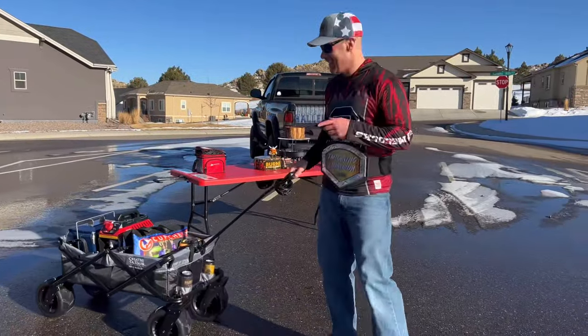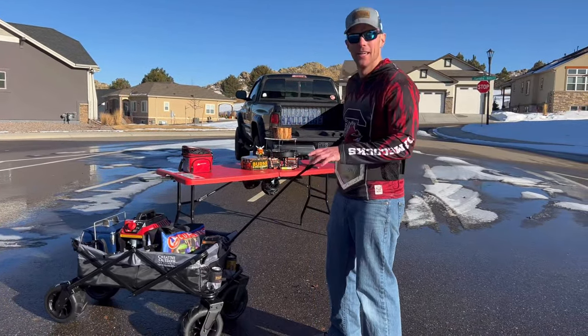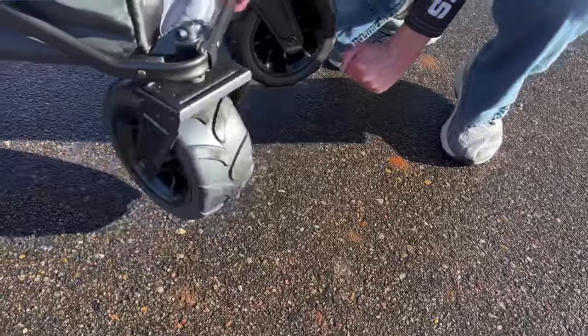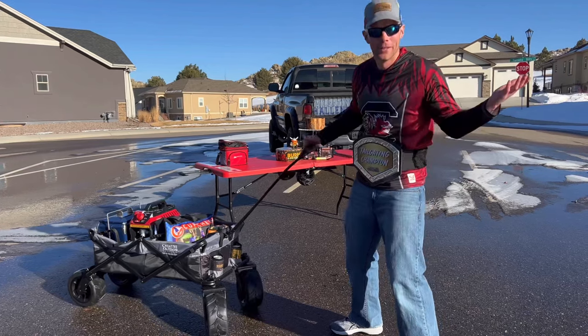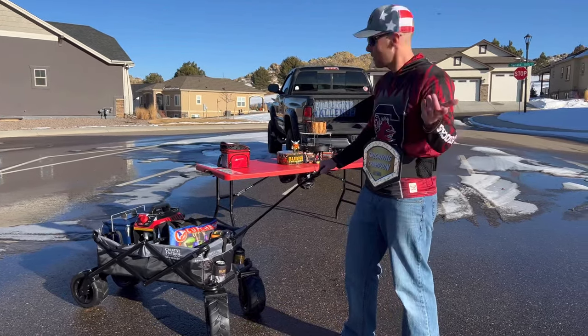This is the XXL Beach Hauler. What's really cool about it is these wheels with their 360-degree swivel all the way around and their all-terrain capabilities. We went up hills, up ice, up snow, and pavement — no problem. It can hold up to 150 pounds and weighs about 31 pounds.